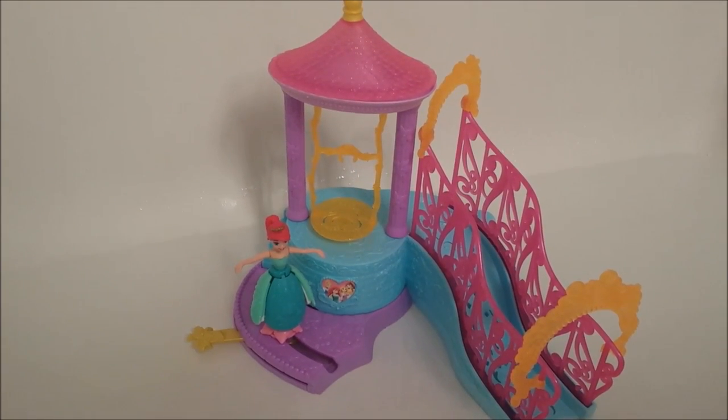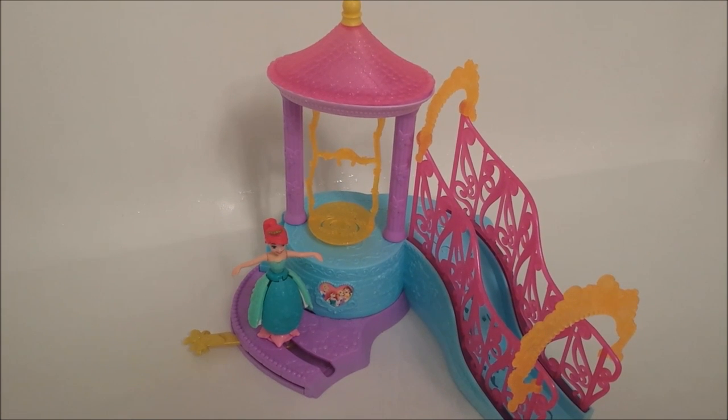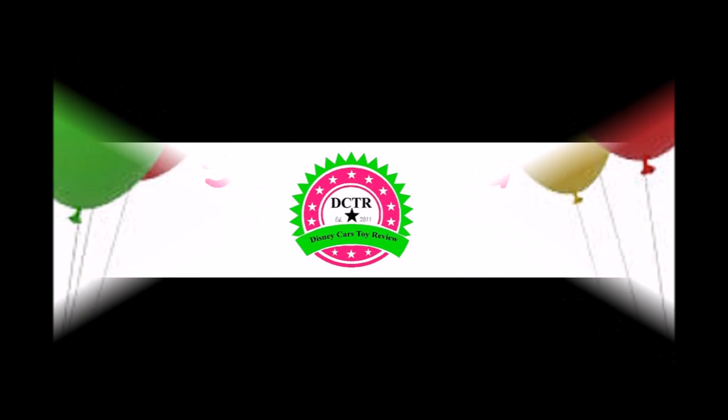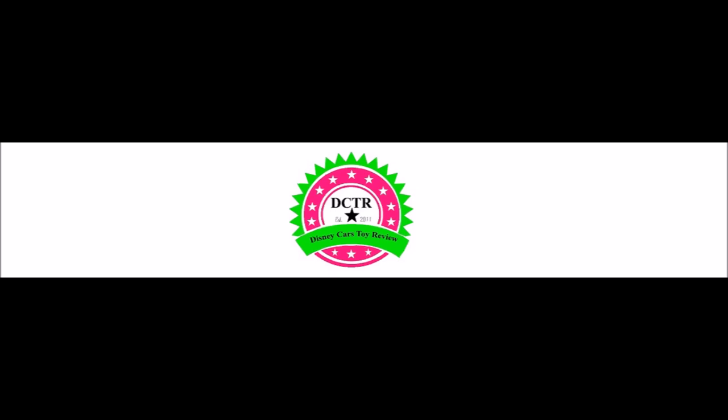Alright guys, we'll let Ariel go play in her new playset.